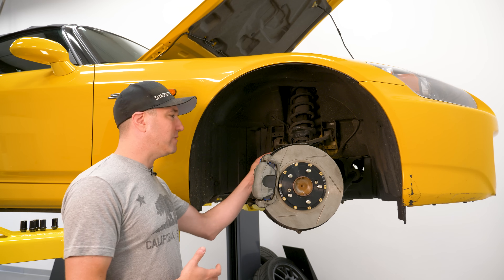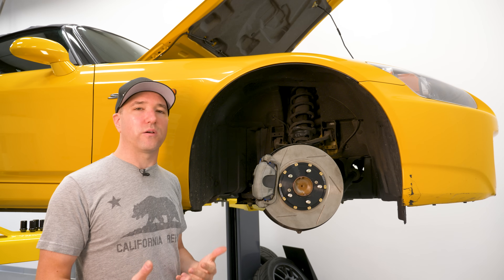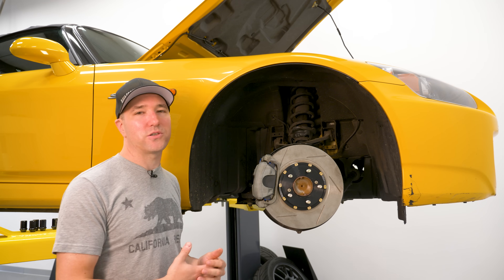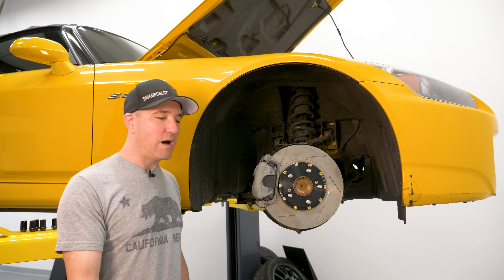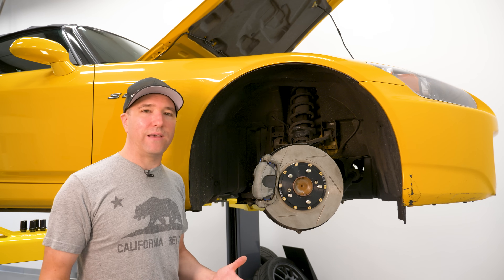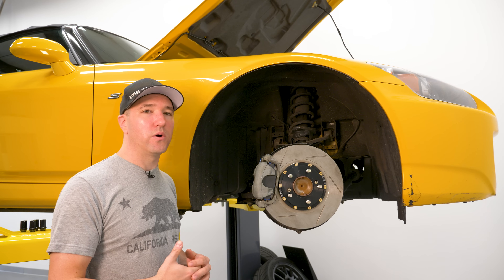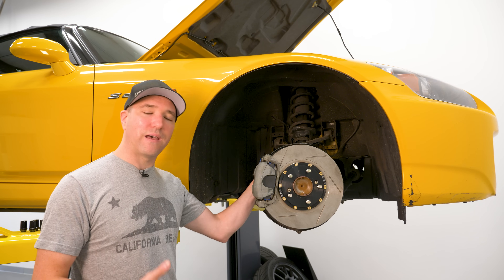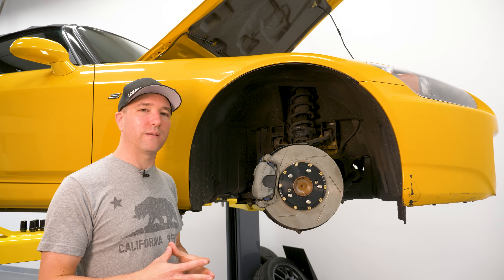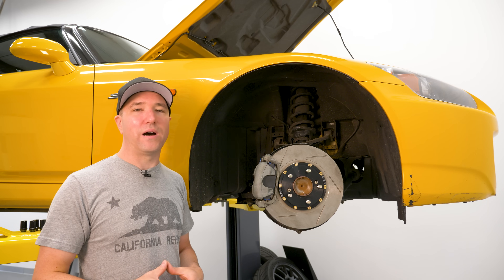The second reason why you do a stainless line is they're more resistant to shearing or puncture — and again, this is almost exclusively a track problem. If you're going 140 miles an hour and a bolt, dust shield, or wheel weight flies up into your wheel well, it can shear or cut a rubber brake line. That's not as likely with a stainless steel line. So those are the two primary benefits of running a stainless line, and almost none of that is going to benefit you on a street car.